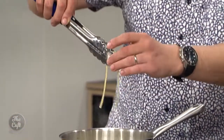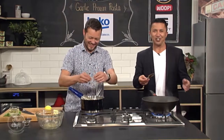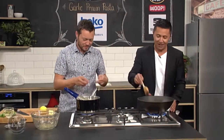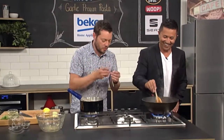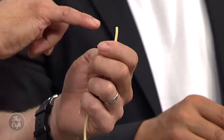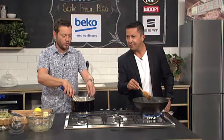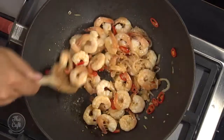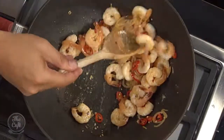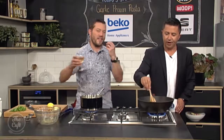Let's just have a look at the pasta. How do you know when it's ready? We want it al dente. If you break a piece in half, you can see it's still a little bit white in the centre - so it still needs a couple more minutes. We're looking for it where if you bite on it you want a slight resistance - not a crunch, but a slight resistance - and that's al dente.